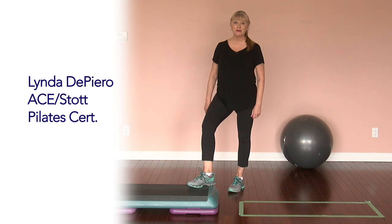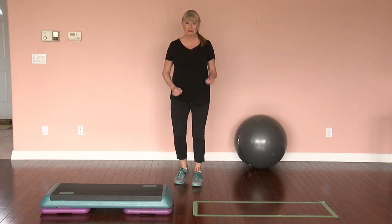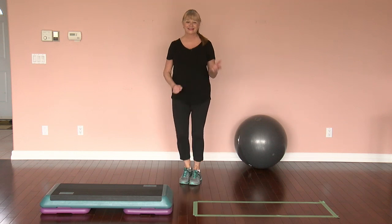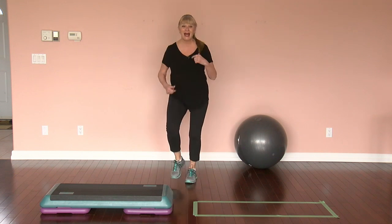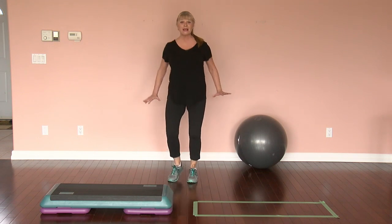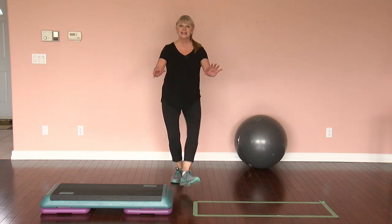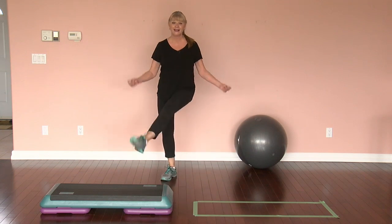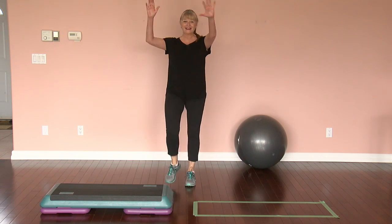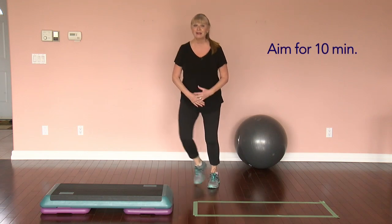Motion is lotion, so let's get moving — standing or sitting — wake up the muscles, pump up the heart, turn up the music, and put a smile on your face. Just some basic moves I'm showing you that you can do, whatever feels good. Take it into a nice little kick. Listen to your own body.